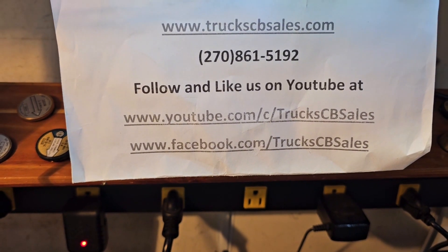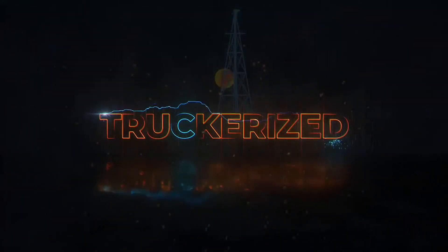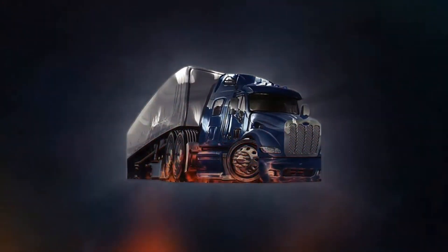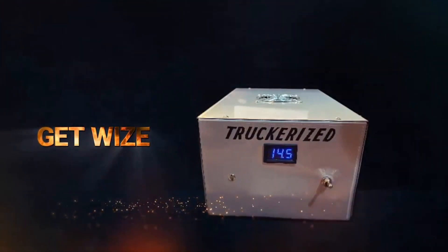From your friend, truck and truck — cbsales.com. Get your truck rise tuned today. Get wise and get proper rise today.